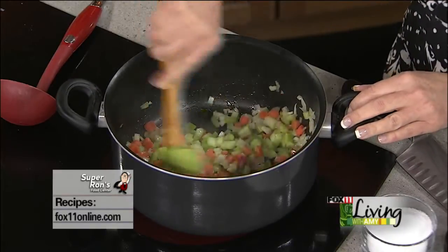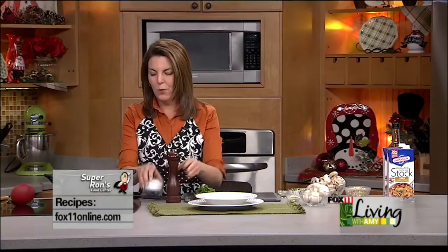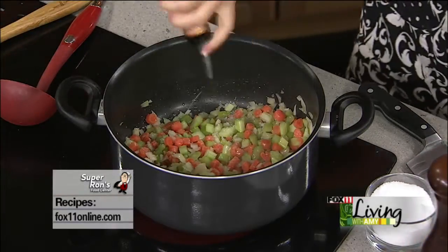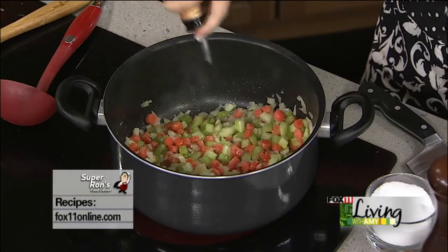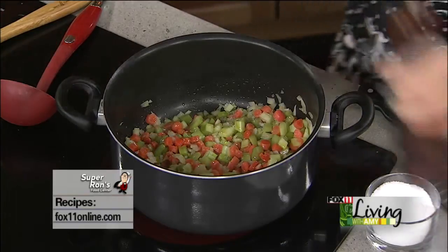I'm just softening my vegetables here. It's really important with soup to season as you go. So a little salt and pepper. I can tell it needs a little more oil. This is really going to give this soup some great flavor.